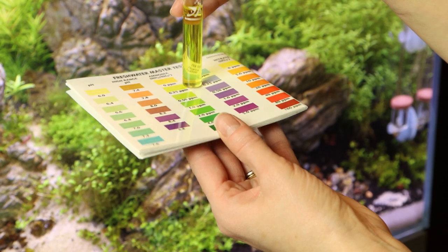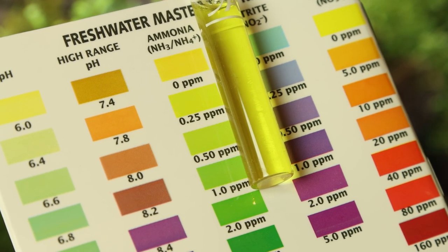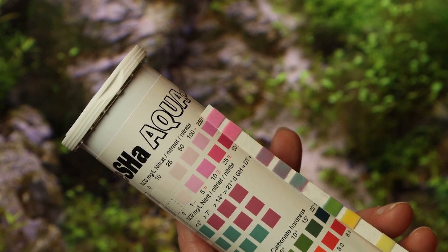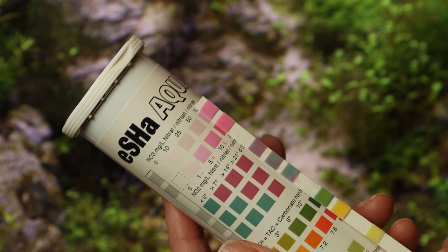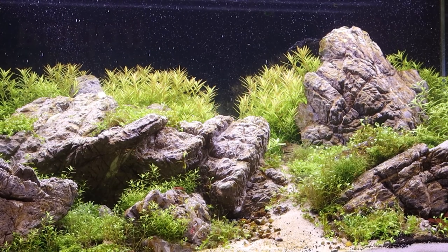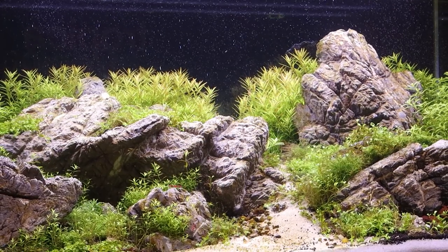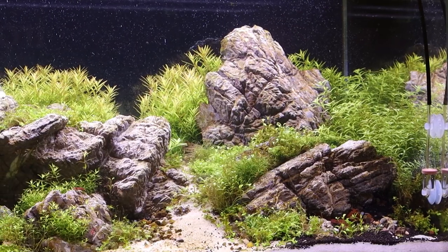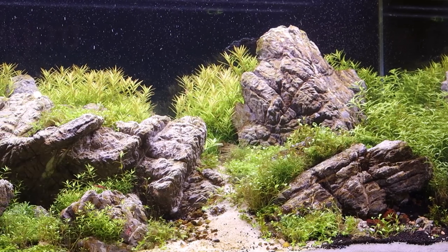The readings were very interesting, with sky-high nitrite, high nitrate, but low ammonia. In summary, this tells us that the nitrogen cycle has not yet completed, and action needs to be taken in order to help prevent further algae issues and die-off. This also means we should not be adding any livestock, including algae eaters, until the cycle is complete with ammonia and nitrite levels of zero. We can assume the soil caused an ammonia spike, which was then made worse by the organic waste from the melting plants.